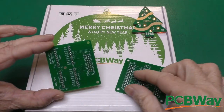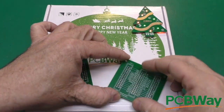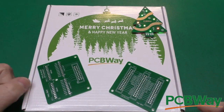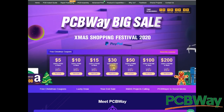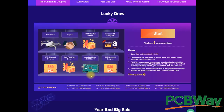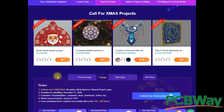Let's jump right in. I was recently ordering a couple of circuit boards for a project from PCBWay, and when I was on their website, I found that PCBWay was having a big sale — all sorts of Christmas coupons, drawings, year-end sales, Christmas projects, all sorts of things. So when you're needing your next circuit boards, go to PCBWay and have a look. Thanks to PCBWay for sponsoring this episode.